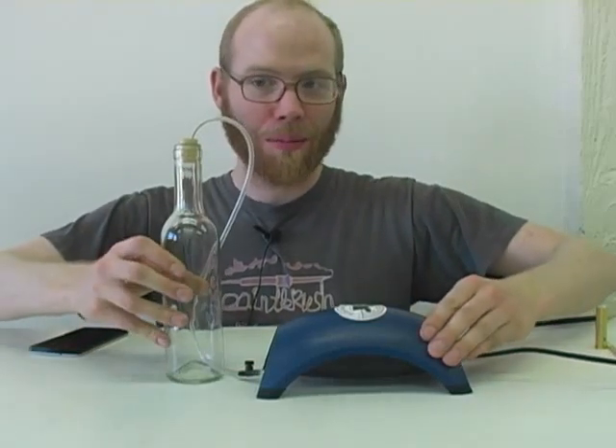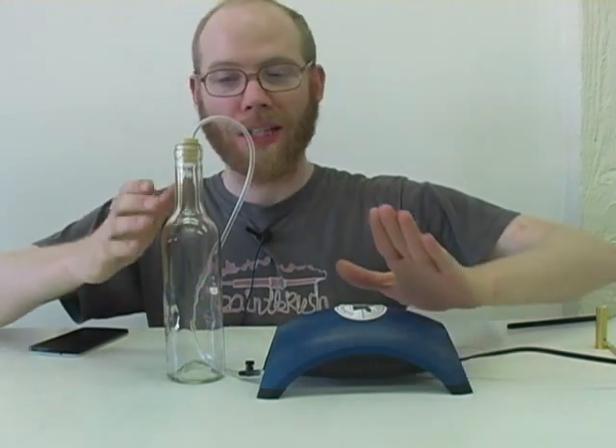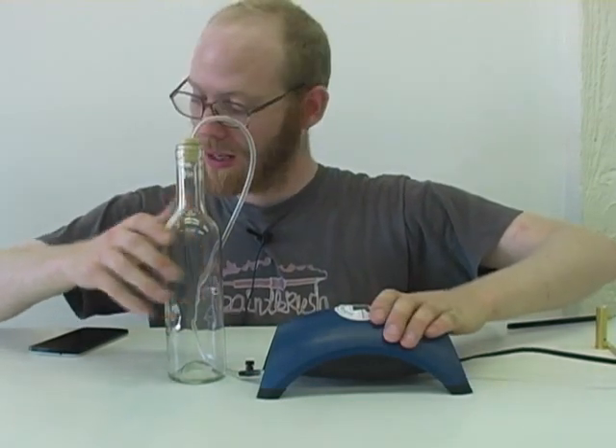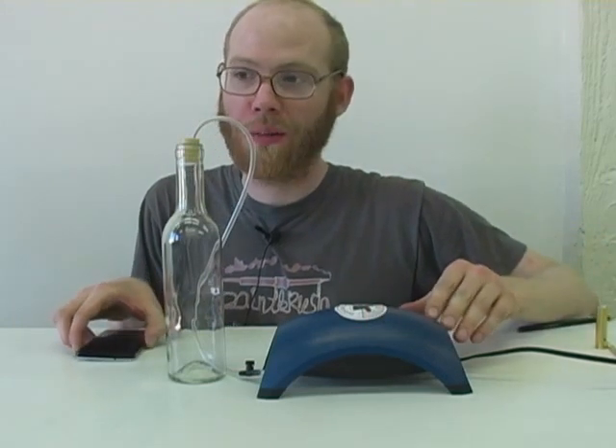So with our calibrated air pump, we can now run formaldehyde tests. We're going to have to keep the pump running for 30 minutes. I have a timer running on my cell phone — I set a 29-minute timer instead of a 30-minute one so that I'd have a minute to shut off the system.